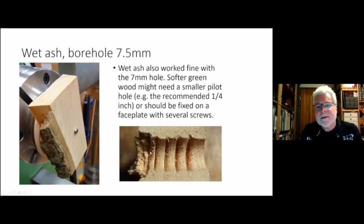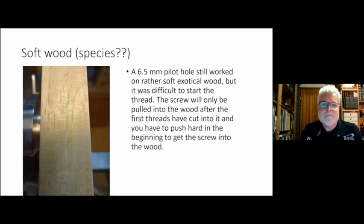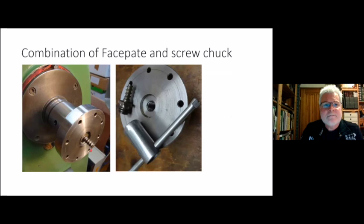I also tried very soft wood — a drawer front, I don't know what kind of exotic wood — with a 6.5mm pilot hole, which is near a quarter inch. You can see my fingernail there; I tried to push it into the wood to show it's rather soft. With the 6.5mm pilot hole I had a bit of difficulty getting it onto the screw, but it held fine.